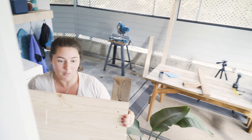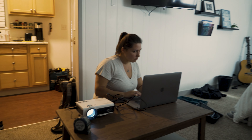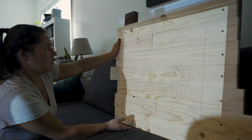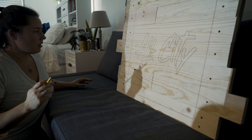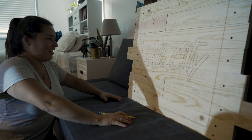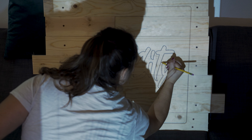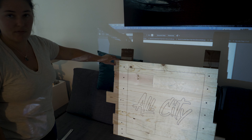Now we're going to use our projector to trace the logo onto the wood. I have to be super careful not to put weight on this. We're going to take this outside and go over the lines because they're pretty faint right now — I just kind of sketched them in.